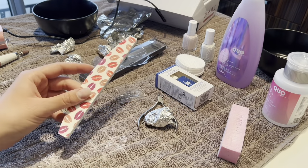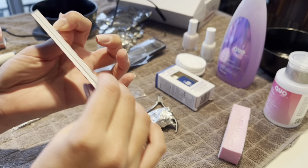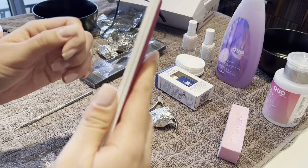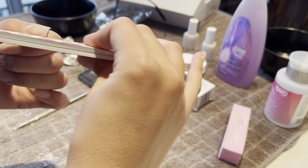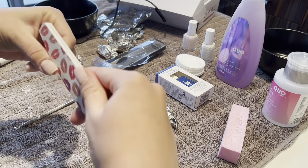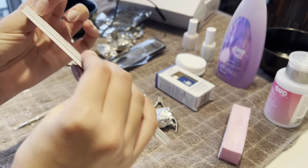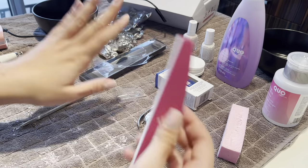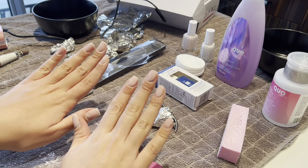Take your file and just file your nails to your desired shape. I like my nails very square and I like the edges very square as well, so I'm just going to be doing that.